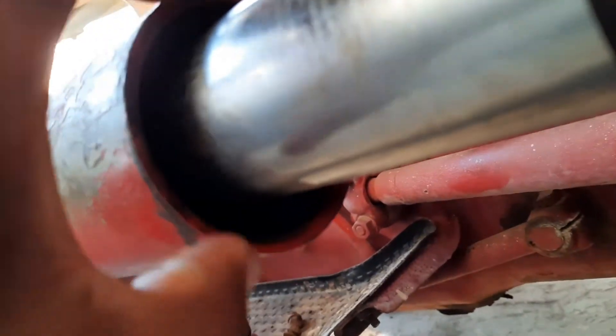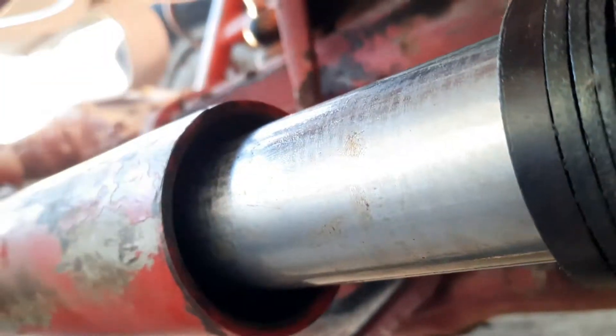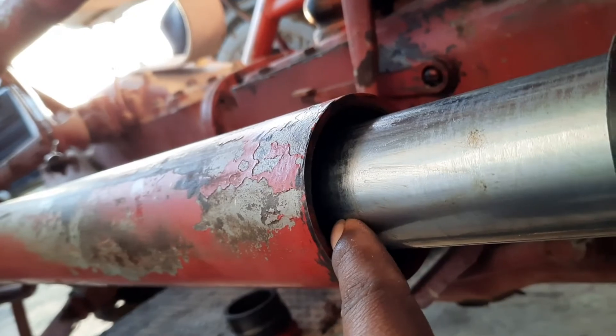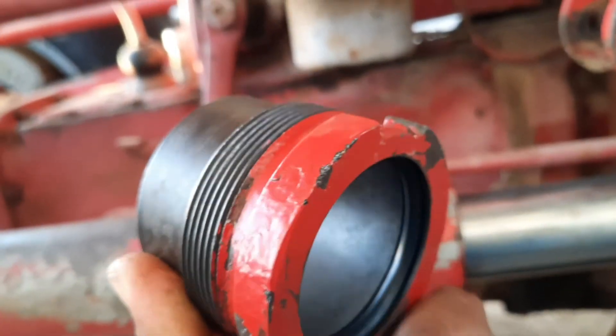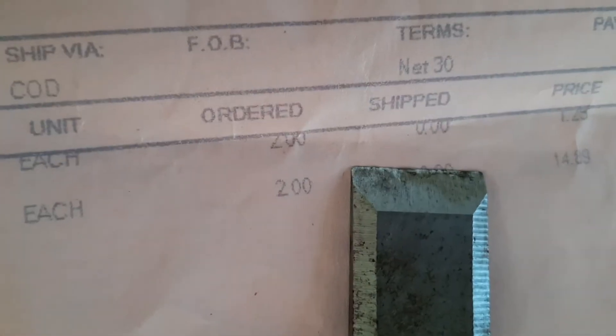Once you remove the cap — they call it the gland — and pull out the old packing with your picks, you'll see there's a metal stop inside that looks almost like a C snap ring. The shop told me don't worry about trying to remove that — there's nothing else back there, it just keeps things from coming out completely. The only thing doing the sealing is the v-packing, plus the wiper o-ring on the cap. That o-ring is a 329 o-ring, specs two by two-three-eighths by three-sixteenths, and it was $2 each.